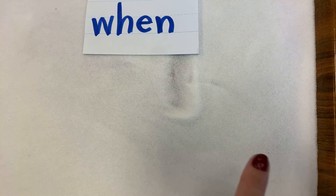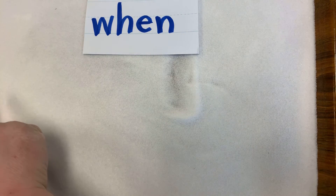What you're going to do is write the word 'when' in the salt with your finger. And remember, like we always say, you have to say it and spell it as you're spelling it.